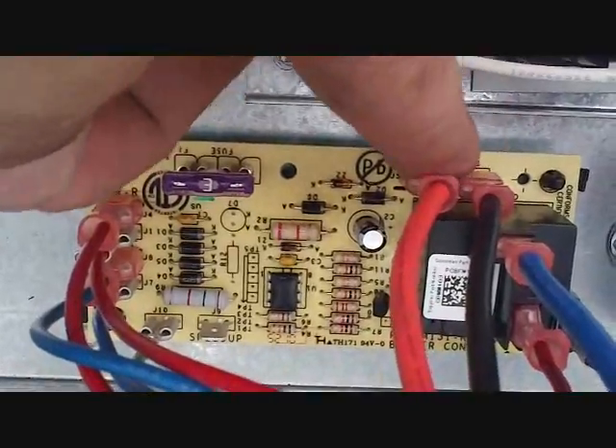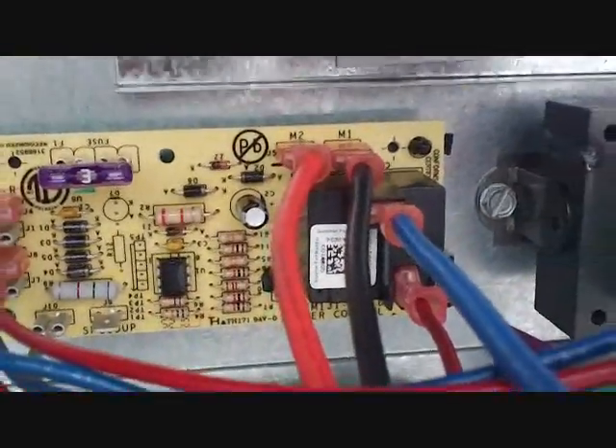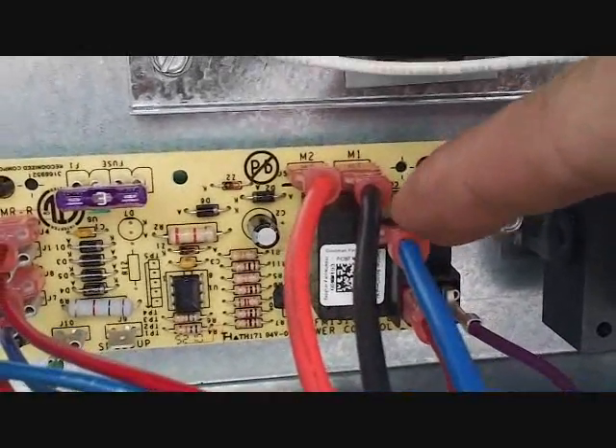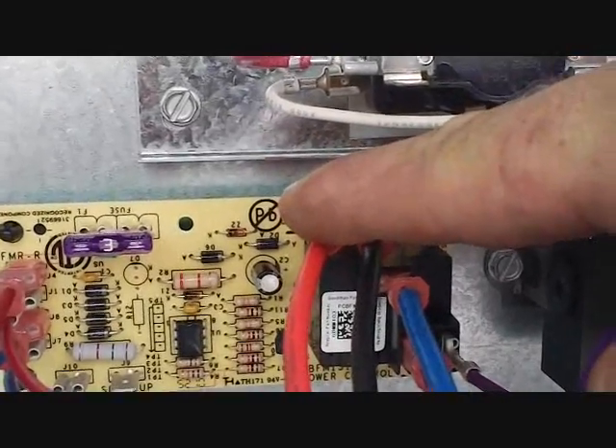It's very simple. These two spots — the black and red are blower speeds, as well as the blue. Basically you're just putting whatever speed you want onto this black relay, plugging it into this spot, and that's the speed you get. Blue's medium, black's high, red's low.